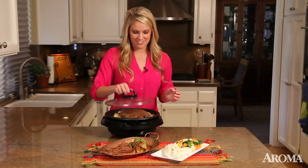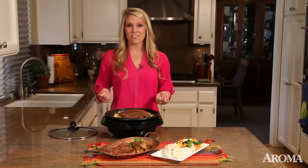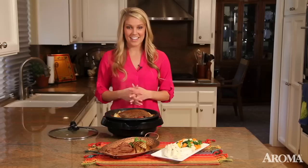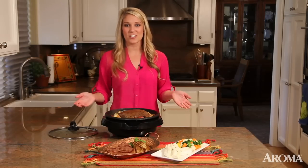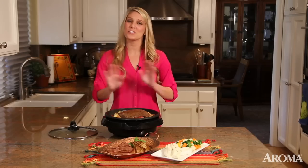I think our pot roast is done — it looks and smells amazing. Another great feature about the Super Pot is the cool-to-the-touch housing. Cleanup is a breeze with the non-stick grill and all the non-electric parts are dishwasher safe. Making meals in the Aroma Super Pot 3-in-1 grill is super easy.